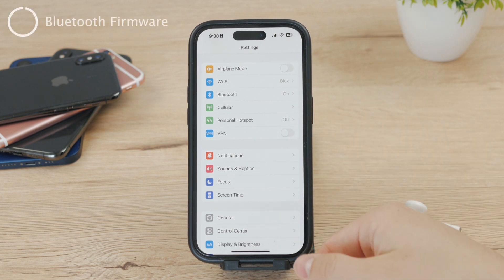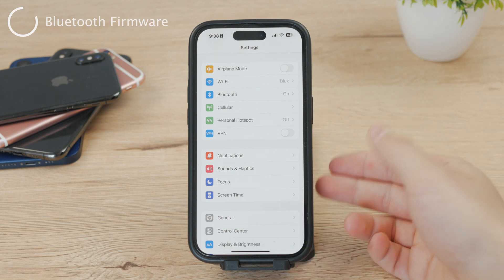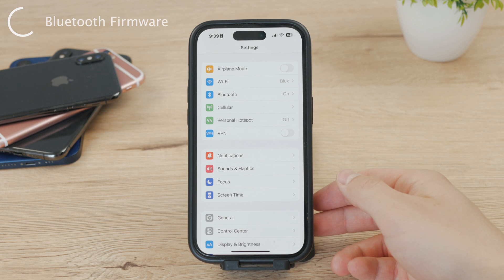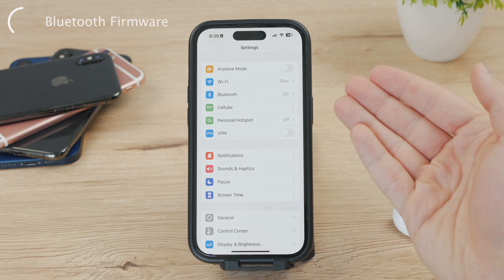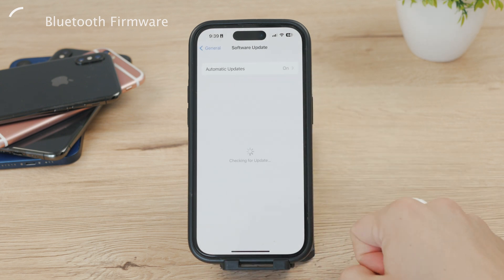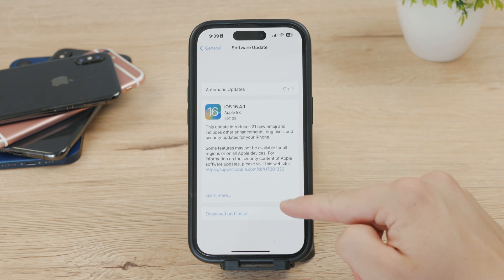Another thing is that your iPhone's Bluetooth firmware may need to be updated. The Bluetooth firmware on an iPhone is typically updated automatically when a new iOS software update is released and installed. Therefore, the best way to ensure your iPhone's Bluetooth firmware is up-to-date is to regularly check for and install any available software updates. To check right now, go to the iPhone's Settings app, click the General option, and the Software Update option should be near the top of the page — click on it and install the latest available version.